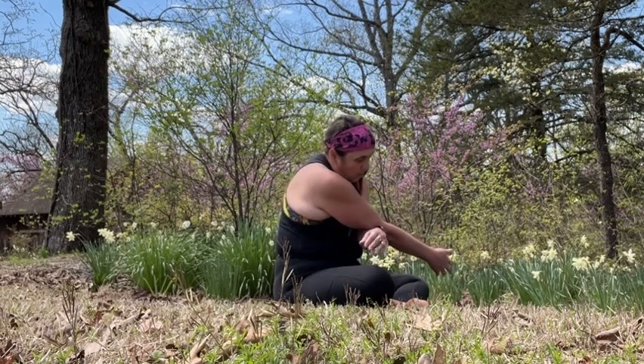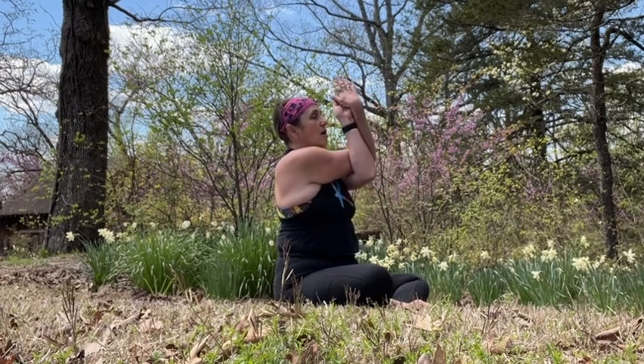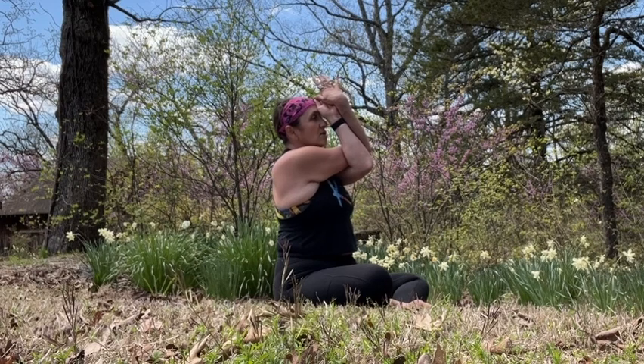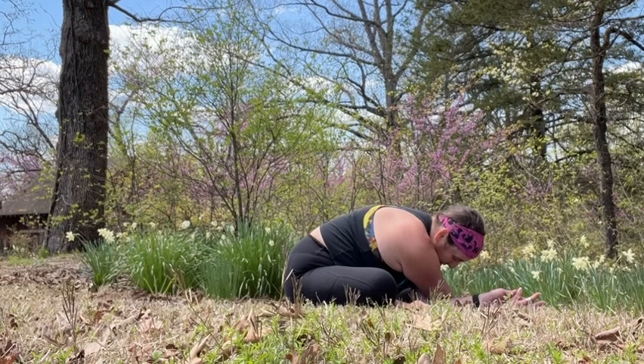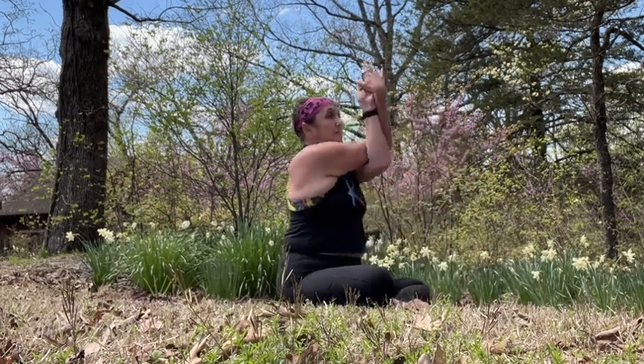Next inhale, wind the arms together, bringing the backs of the hands to the palms. Grow the crown tall, thumbs to the third eye. Another inhale grows you even taller. Stay here, or on the exhale fold forward, bringing those eagle arms to the mat. Hips stay. Inhale, rise. Exhale, find a twist to the right. Release the hands. Left hand on the right thigh, right hand behind. Inhale, grow the crown of the head tall. Exhale, melt into the twist.